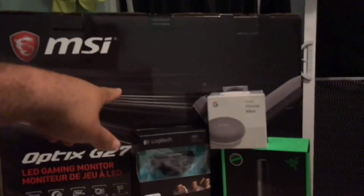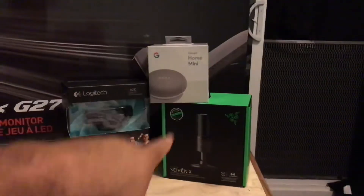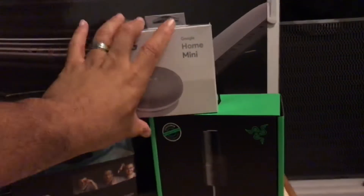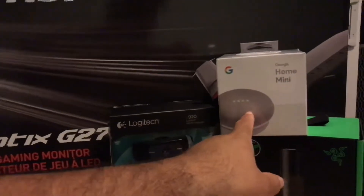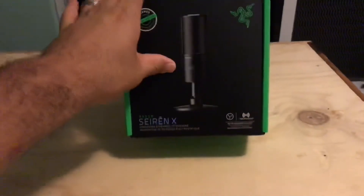I got my Omen right here, I got my stream camera, my Razer Siren X, and then I got a Google Home Mini for free. I bought this and this from OfficeMax and they gave me the Home Mini for free. Let's get to unboxing.